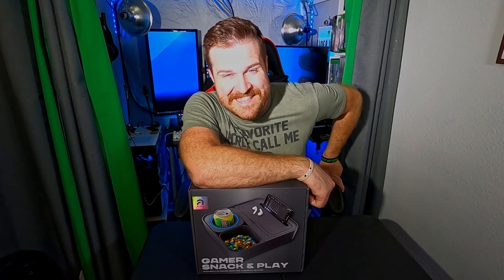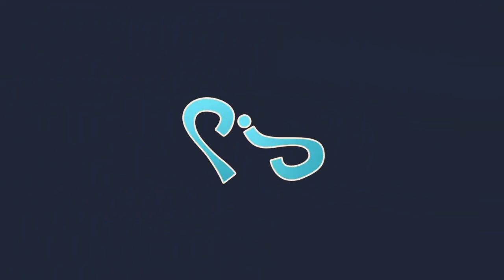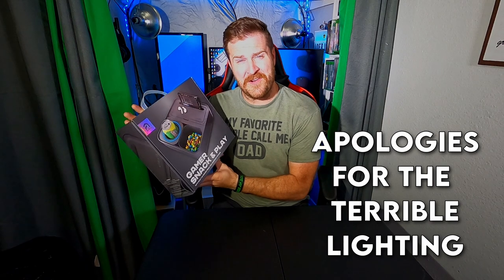You thought about it, you went to GameStop and looked at this — well, look no further. Here we are yet again, my friends, my compadres, my amigos. We're unboxing stuff — not just any stuff, but stuff from GameStop. They've got goodies, and now they've got goodies to put your goodies in.